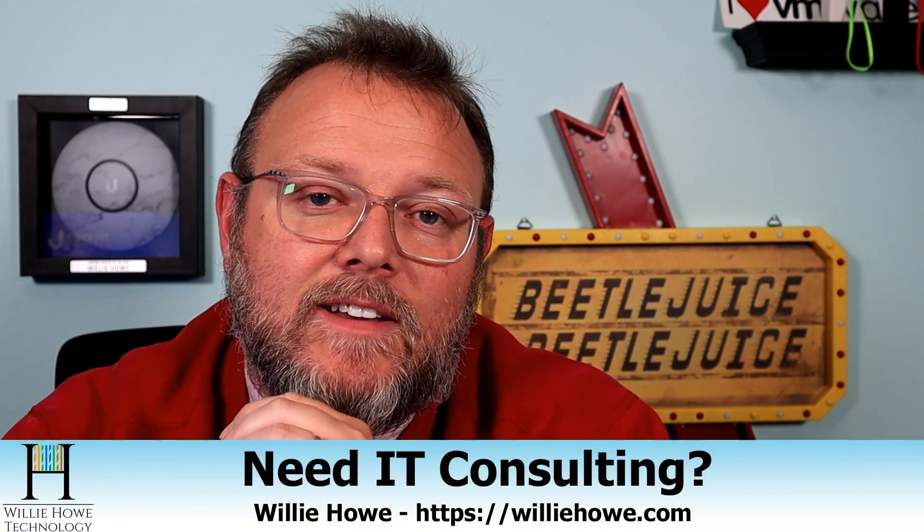Hi, I'm Willie. Welcome to my channel. Thank you for being here. I appreciate each and every one of you. If you need IT consulting, go to williehow.com, fill out that contact form, and someone will be in touch with you as soon as possible.